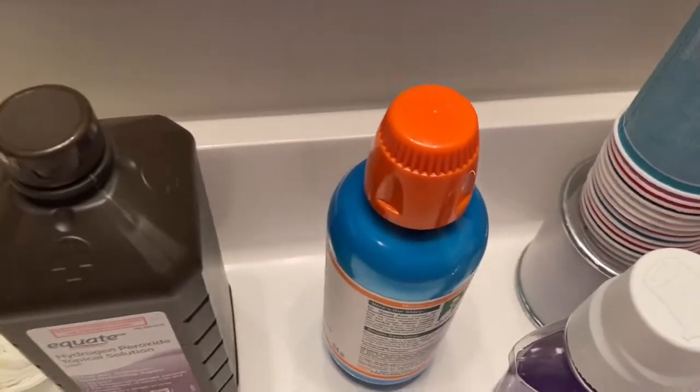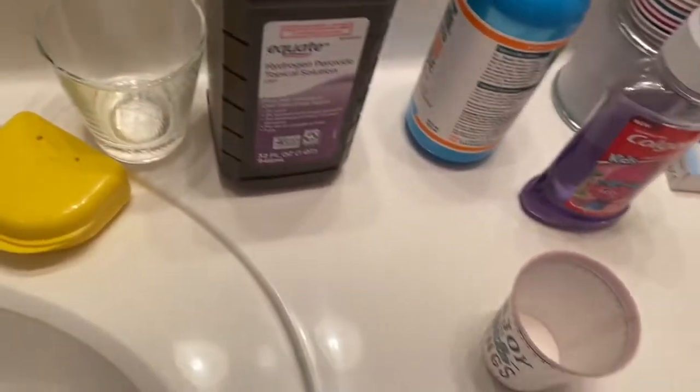What is up, vlog! Today I'm gonna teach you my secret on how to make your teeth so white that people don't think it's fake. It's real simple, let me teach you. First, you're gonna want a cup so you can pour all your ingredients into.